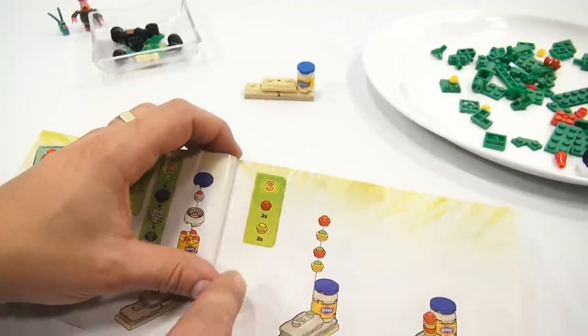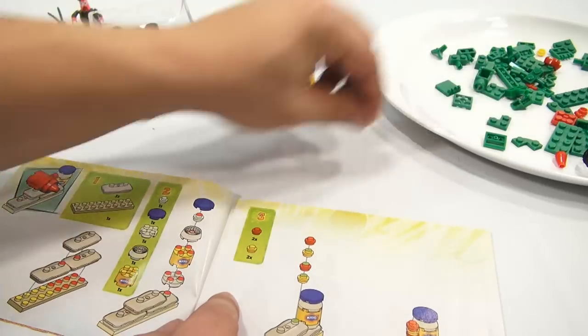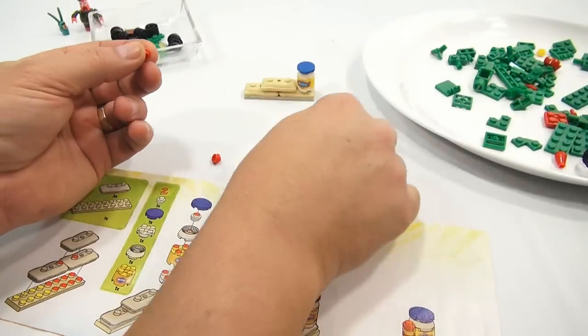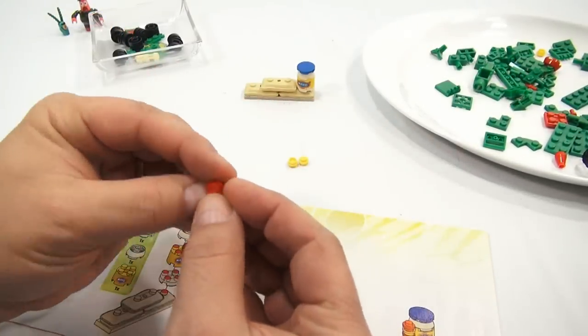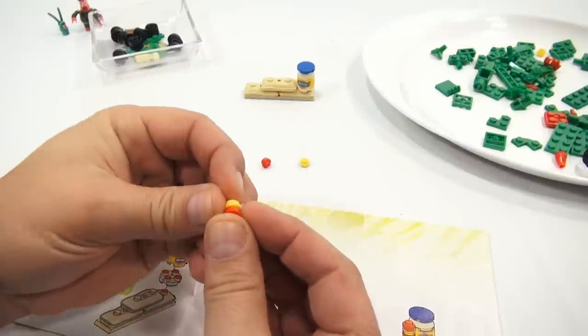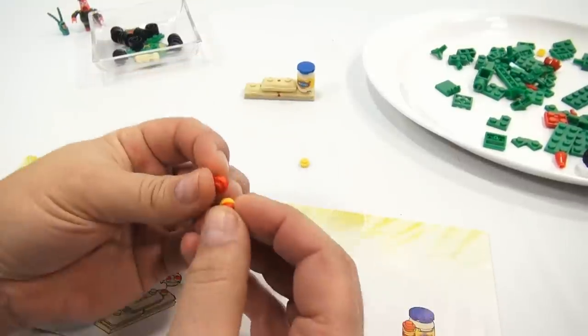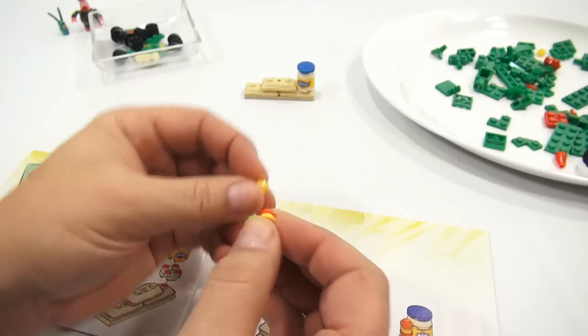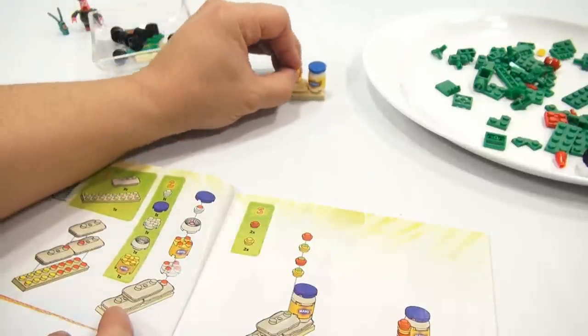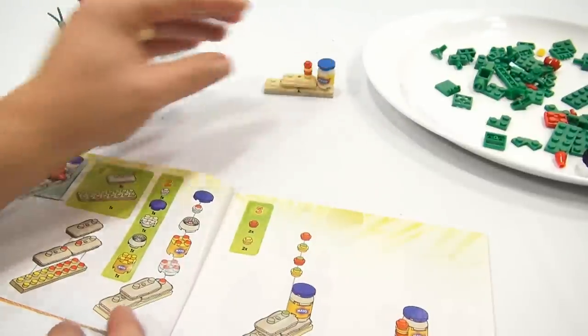It looks like two reds and two yellows — red, yellow, red, red. These are the caps, like his little bullets. Remember they were launching? He was shooting out of his weaponry there.